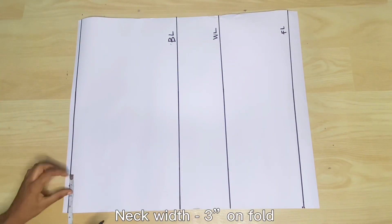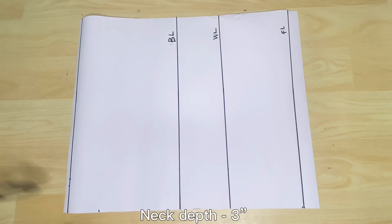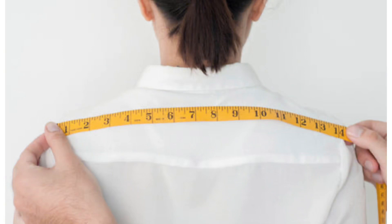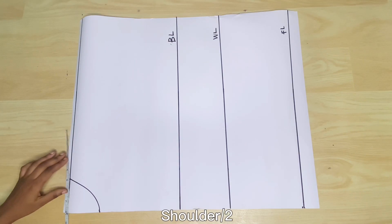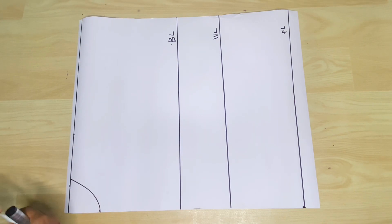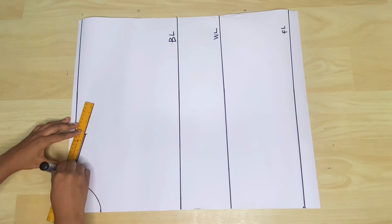Now I'll go ahead to measure the neck width, which is 3 inches, and the neck depth, which is also 3 inches — this is a standard measurement. Next is the shoulder measurement: you measure between each shoulder joint. Whatever you get as your shoulder length, you divide by 2 because these measurements were taken on fold, which means we folded the front piece into 2. So you divide the shoulder length by 2, take it down by 1 inch from the reference line, and connect it to the neck with a slant line.